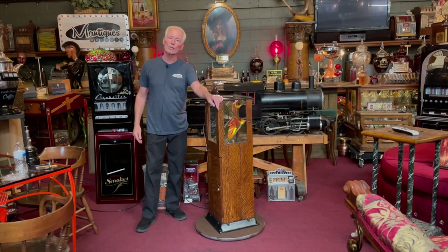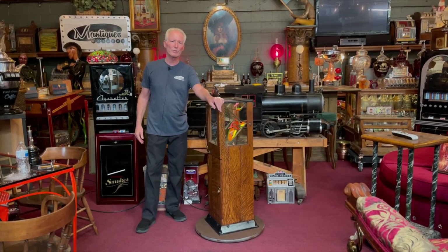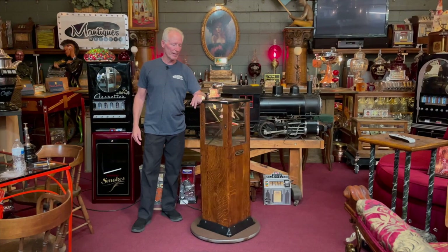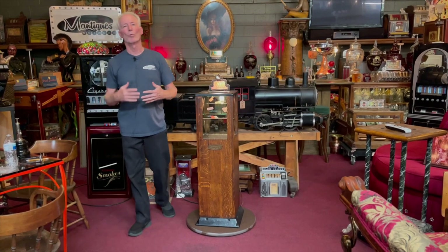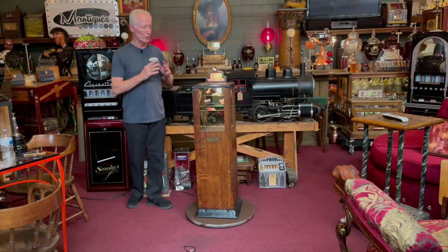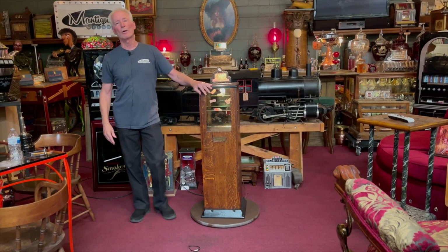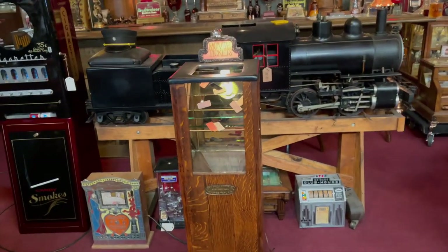Now, the other thing about this is it's going to need to be crated. Clearly we're not shipping this with UPS — they'll bust the crap out of it. So this will go next door, have a beautiful box built for it, and it will be hand delivered to your home. They'll bring out a lift gate and put it in front of your garage or at your place of business. Beautiful piece — somebody's going to really enjoy it. You don't come by these very often. Great piece of architecture, and whoever gets this is going to enjoy it. Thanks for watching our videos.